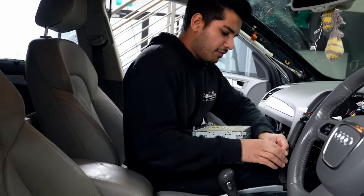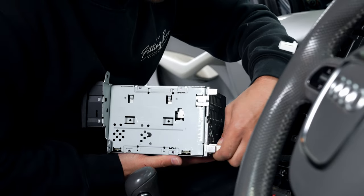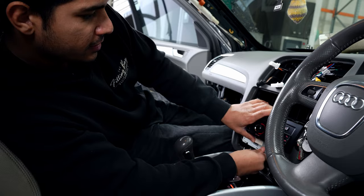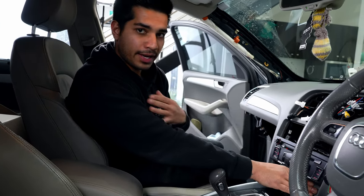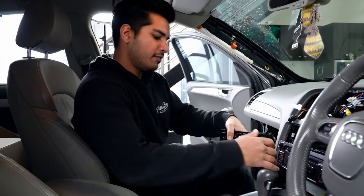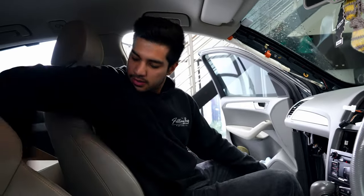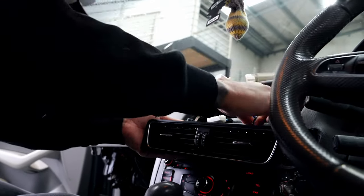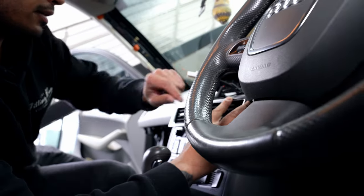Once everything is installed, start putting the factory radio back in using the new quad lock connector. Pop it straight in, then connect the factory antenna and the factory screen cable — don't forget that either. Fit it back into its place, but don't force it. If you're pushing it in and it's getting stuck, pull it out, move your cables around, fish the cables wherever they need to go — do not force it or you will break something. Then pop the air vent back into place, reconnect the climate control cable — there's a little channel for it. And before you put the vent in, make sure you take the key out. Just make sure the cable doesn't get crimped, and slide everything right into place.